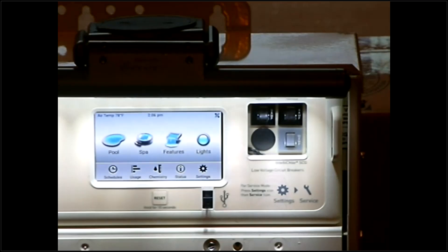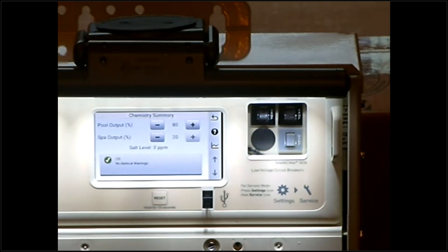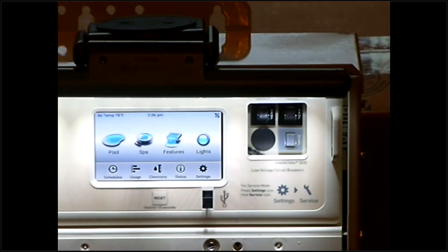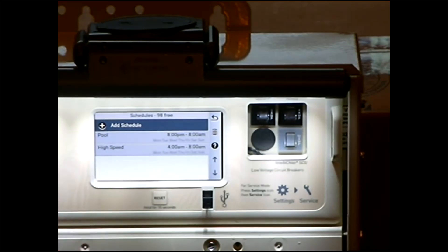The last thing on this screen is your Chemistry. For those of you with a salt system, simply push the Chemistry button. Your pool output is your chlorine output. If you're testing your water and you're starting to get low chlorine, ramp this up — for example, from 80% to 90% — and hit the back arrow to save it. That tells your chlorinator you need more chlorine production. If you've maxed out at 100% and still aren't getting enough chlorine, go into your schedules and increase your pool low speed hours. If you're swimming a lot and can't keep chlorine in the water, you may need to run 14 to 15 hours a day. More pool use and more heat means increasing hours as well as your pool chlorinator percentage.